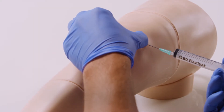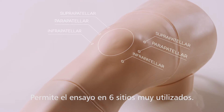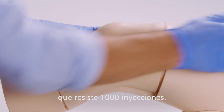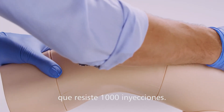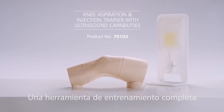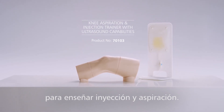Aspiration and joint injections can be practiced across the six most commonly used sites on the knee. The cost-effective module can withstand 1,000 stabs before replacement. The trainer offers a complete training tool for aspiration and joint injection, allowing the practice of fundamental skills in a safe environment.